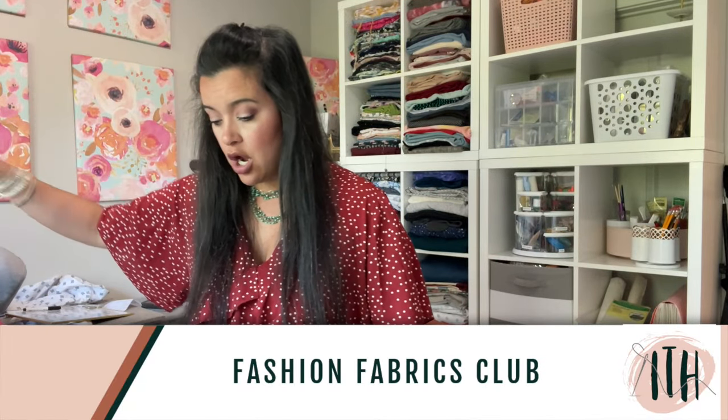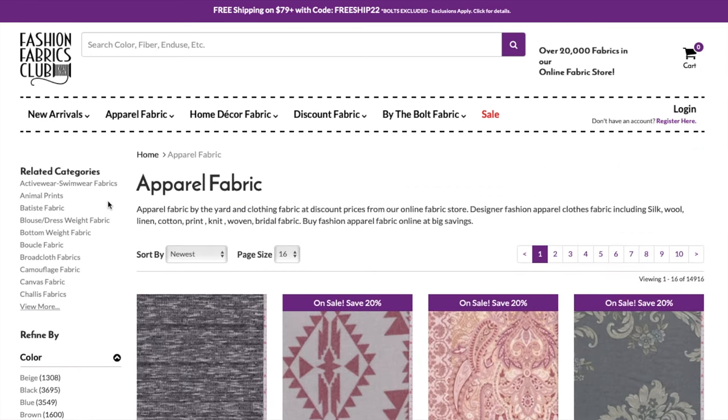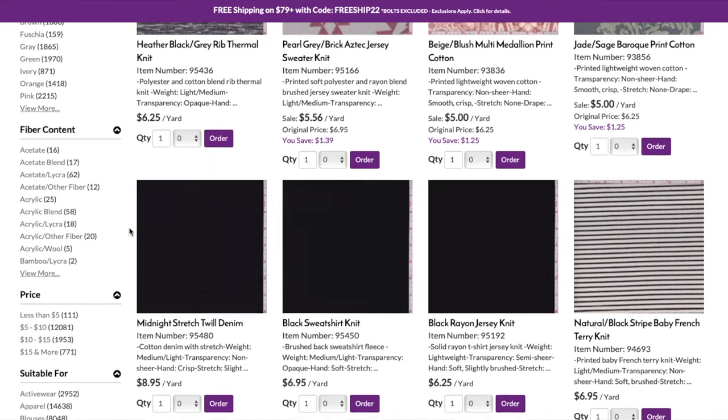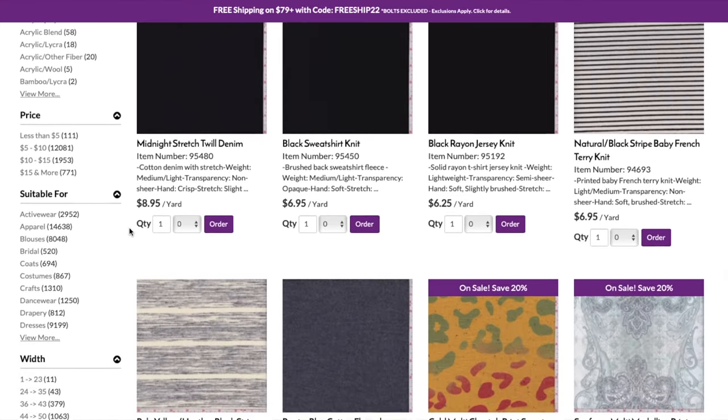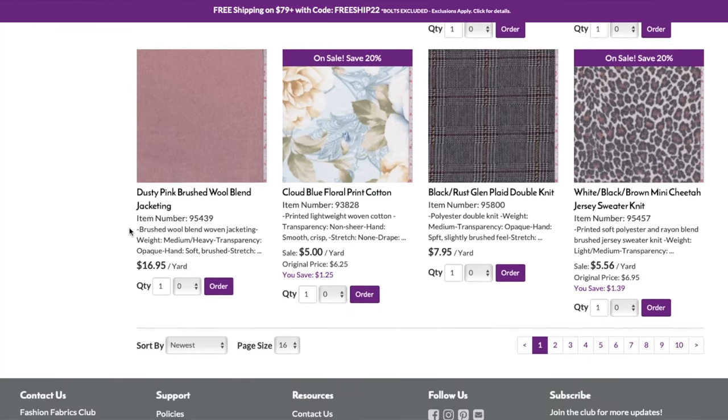Next up, let's talk about Fashion Fabrics Club — an awesome source for online fabric shopping. They have been around since 1956 and have been connecting fabric enthusiasts through their common love of fabric ever since. They have a great variety of fabric by the yard at wholesale prices from their online fabric store. Their fabric store has over 20,000 fabric options. Their selection includes everything from cotton to silk and linen, wool, blends, synthetics, prints, knits, woven, bridal, and special occasion fabric.